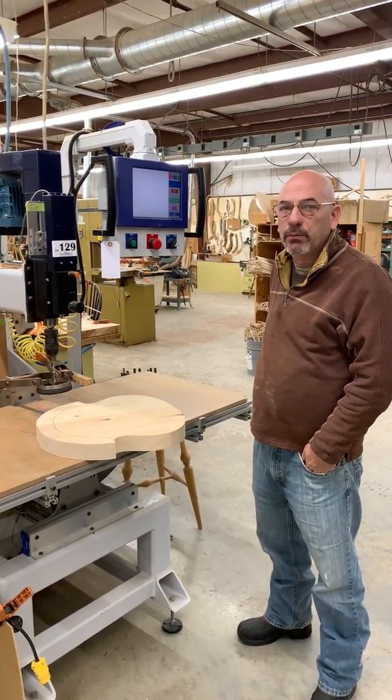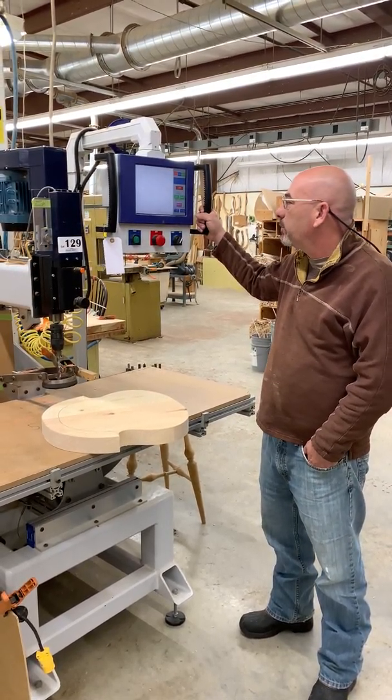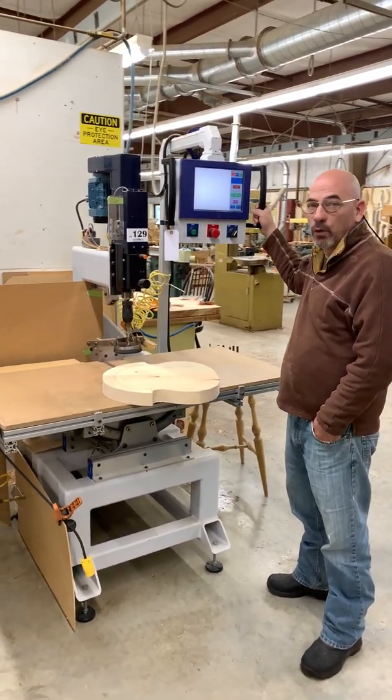So what we did is we had a new machine built for us. This is a Maxim Technology seat drilling machine. It happens to be the only one in the world at the moment.